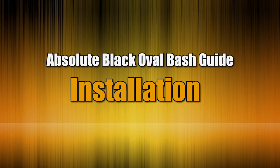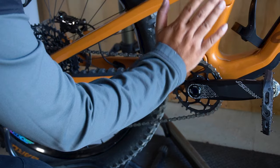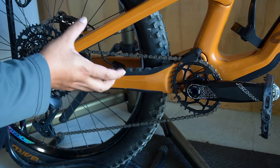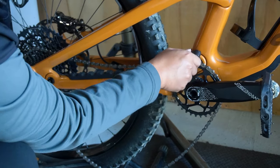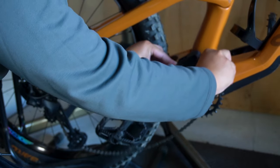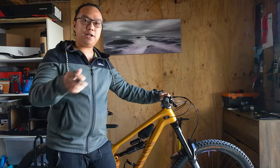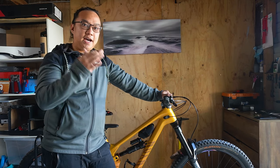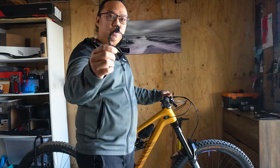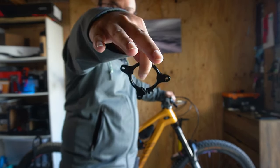Let's start installing this bash guide. First we need to remove the crankset on the bike, because this bike doesn't have any ISCG mount integrated on the frame, so I have to put the adapter. If your bike already has an integrated ISCG mount you don't have to do that. The Canyon Torque carbon model frames don't have any integrated ISCG mounts, so you have to install this adapter to put the chain guide.